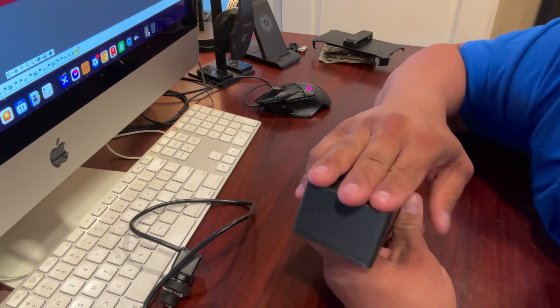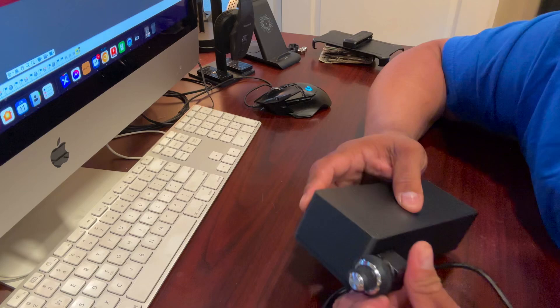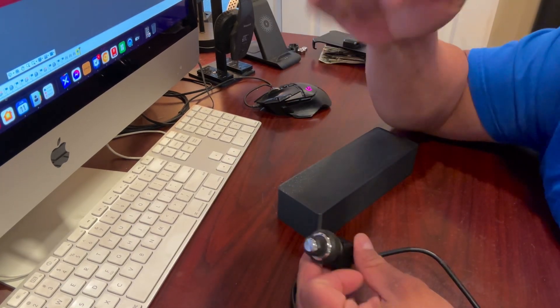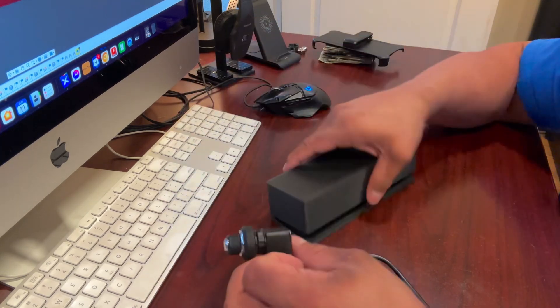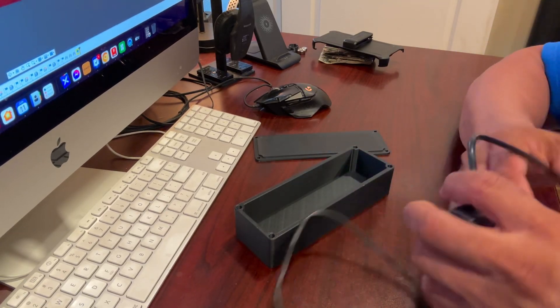This will be bolted on the armrest and then I want the volume control sticking out of here. So when you get your hand on your armrest, you just reach down, crank the volume up or control the subwoofer, control the volume. But I think this is going to work. I'm going to try it. Let's see if we can cram all this stuff in there.